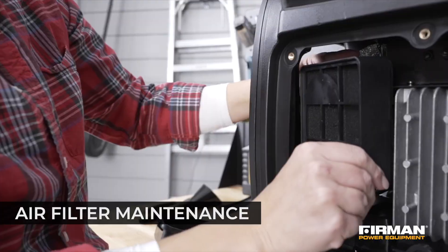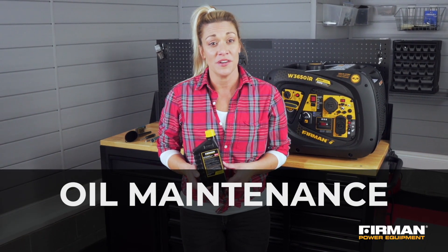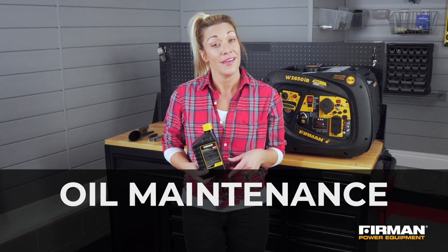We'll cover how to change the oil, air filter, spark plug, and spark arrestor. Let's begin with the primary contributor to your generator's overall health: the oil.